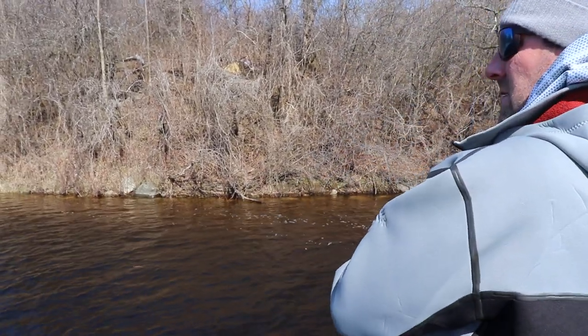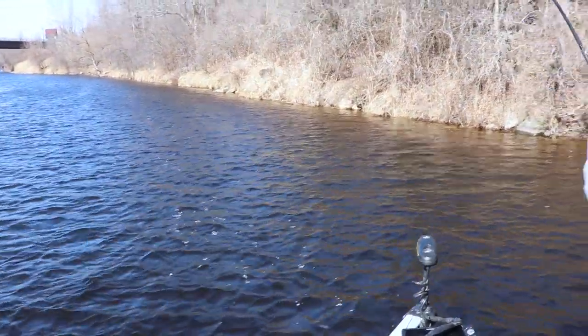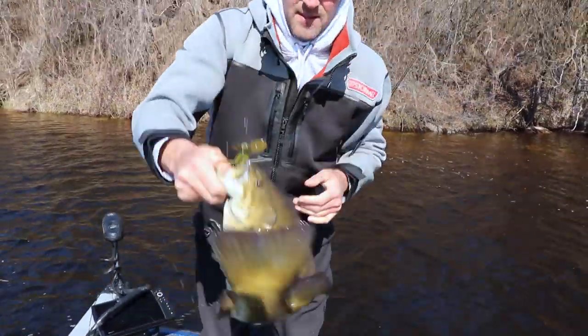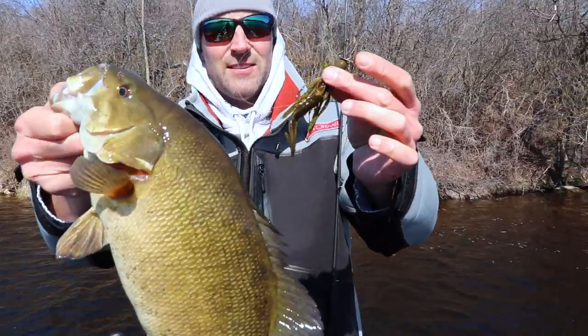There he is! Wow, what an awesome bite. I mean, that's not a bad fish. Hooked really good. Look at that. Love it.